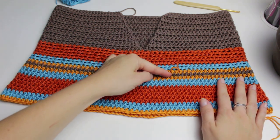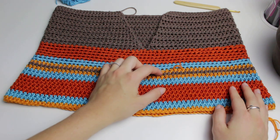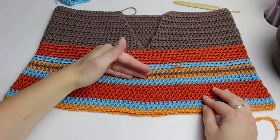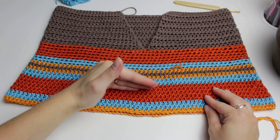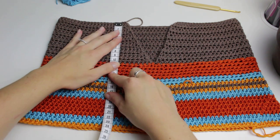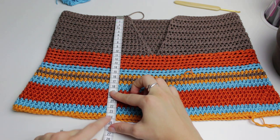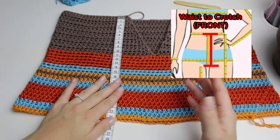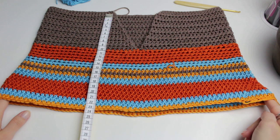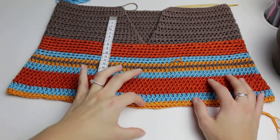I alternated one row with increases and one without all the way down. Once you reach your hip centimeters, just continue creating only half double crochets all the way down without increases. You'll be measuring from the waist all the way to the beginning of the crotch area — that is going to be 24 centimeters. I went ahead and took that measurement, worked down accordingly, and it was perfect for my hips.